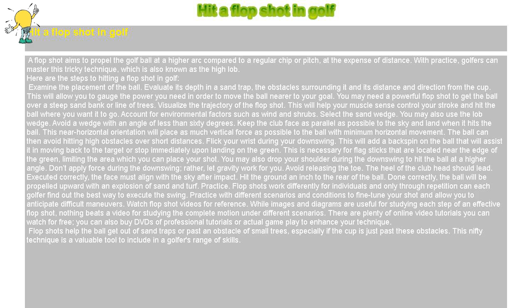Keep the club face as parallel as possible to the sky and land when it hits the ball. This near horizontal orientation will place as much vertical force as possible to the ball with minimum horizontal movement. The ball can then avoid hitting high obstacles over short distances.